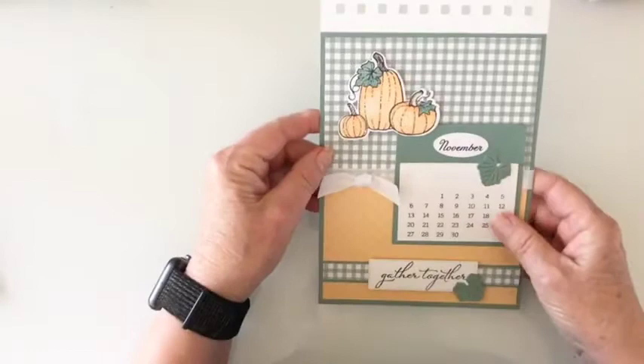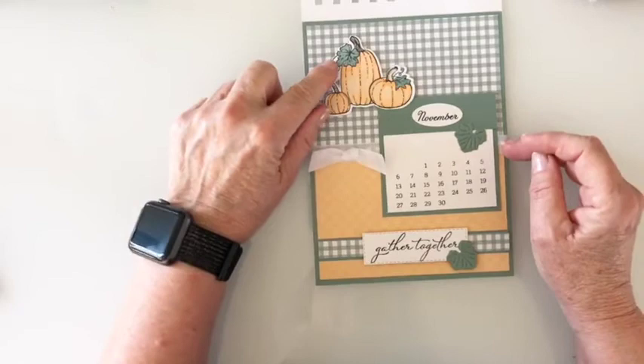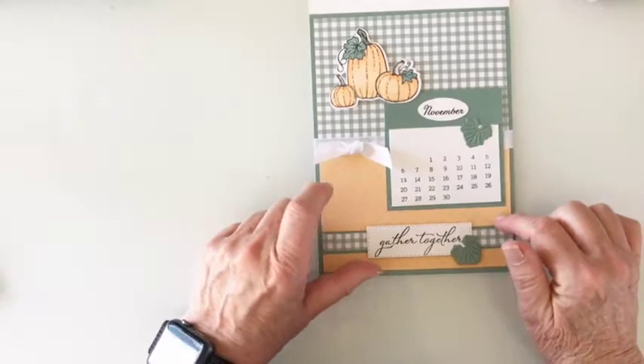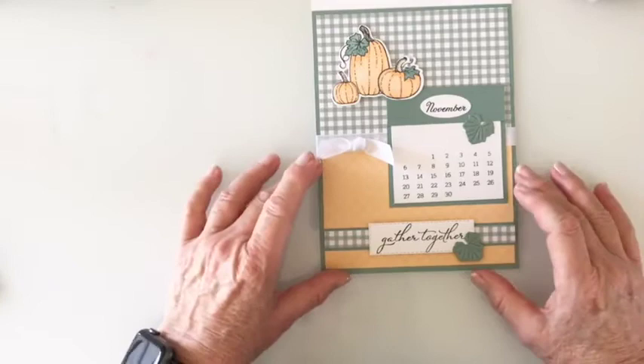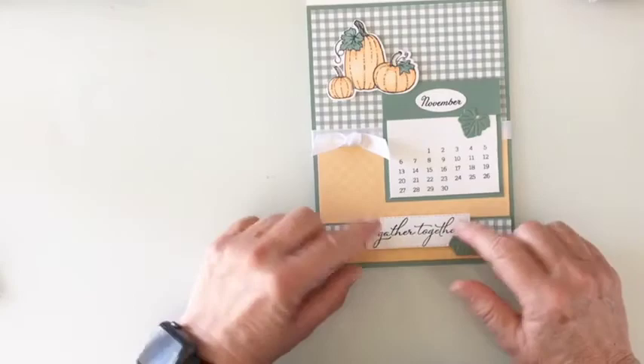Next is November. You'll need to color your pumpkins with pale papaya and soft succulent. They are attached with dimensionals. You'll need to cut your DSP here — this sheet is not cut; it needs to be cut to three and a half by five and a quarter. Then you have your greeting, which is attached with dimensionals. I've attached these leaves — the leaves are not on dimensionals. This one could be, but this one I wouldn't because you've already got dimensionals down here. You don't want too much — it's already thick.